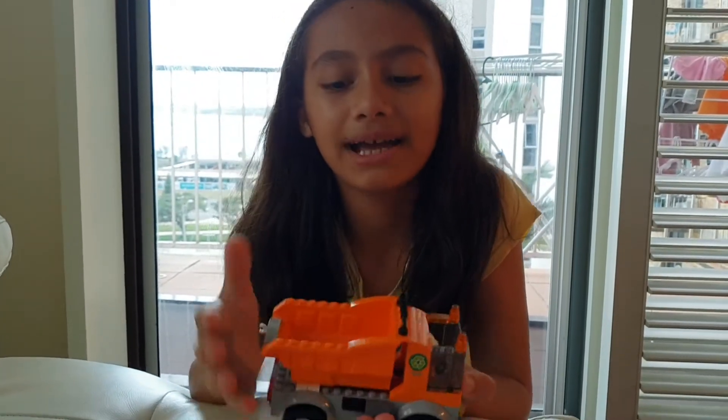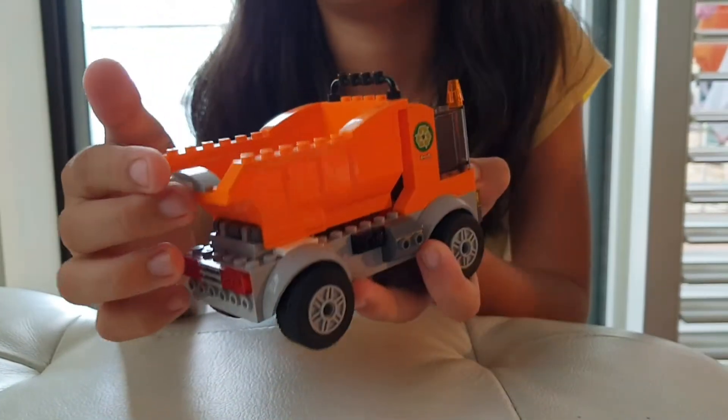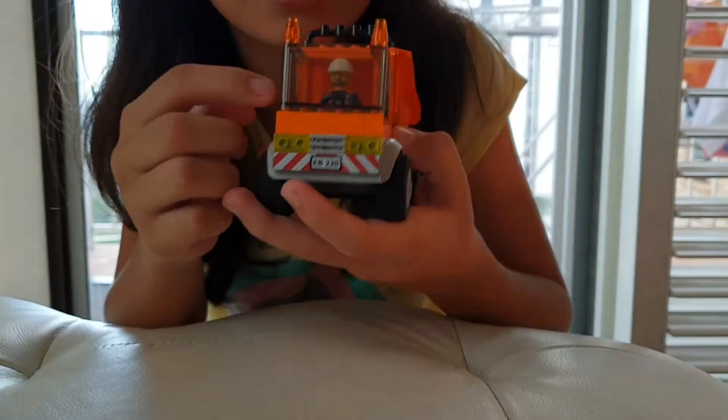This is a garbage truck. The back can go up and down and you put the garbage there, then it can get back there. And the front is the driver.